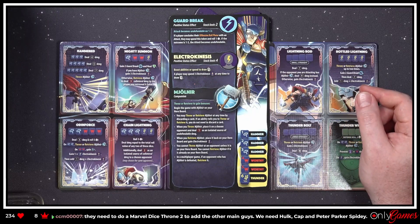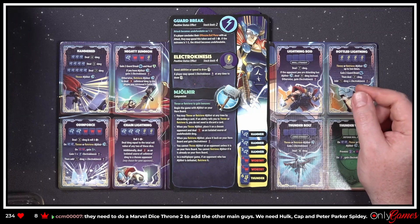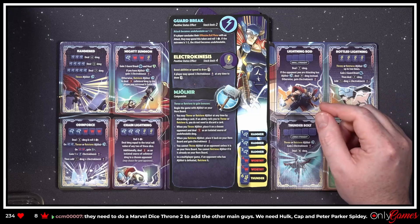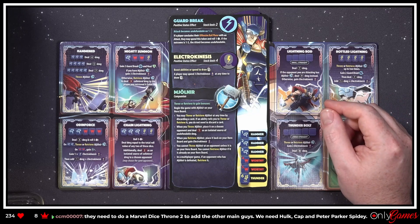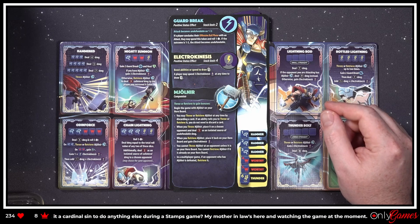'Guard Break — if a player concludes their offensive roll phase with an attack, they may spend this token and roll one die. If the outcome is one to three, the attack becomes undefendable.' That's solid. 'Electro Kinesis — Booster: spend to draw a card. A player may spend three Electro Kinesis at any time to draw one card.'